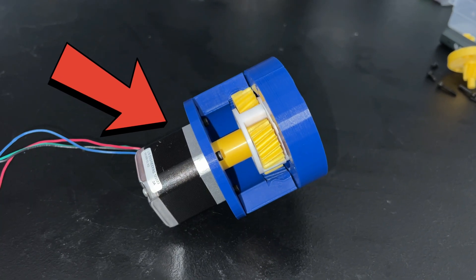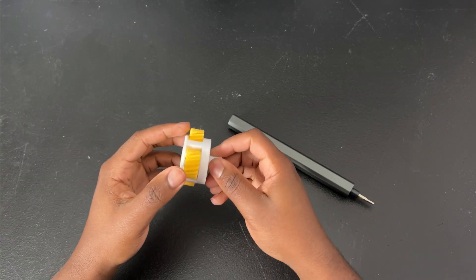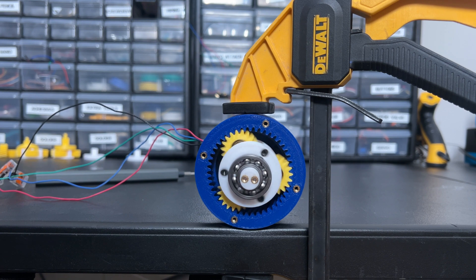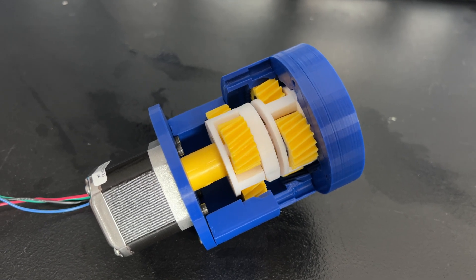It gives you the number of teeth in the sun, planet, and ring gears, module distance — everything you need. The sun gear is your input and attaches to your motor. When the motor spins, it causes the planet gears to spin. When the planet gears spin, the planet carrier — which holds the planet gears — rotates inside the ring gear. That gives you your gear ratio: if the sun gear rotates 10 times faster than the planet carrier, you have a 10 to 1 gear ratio.